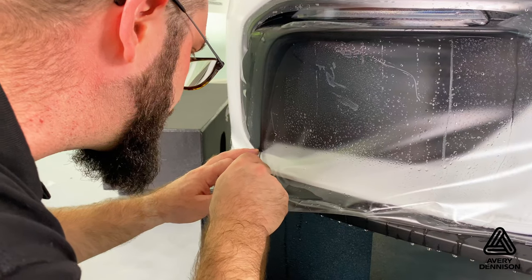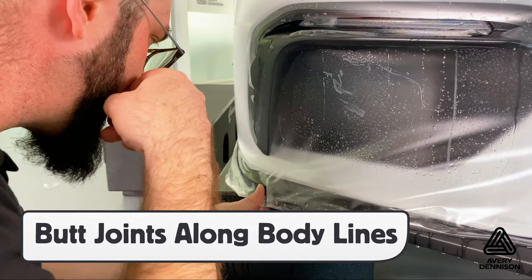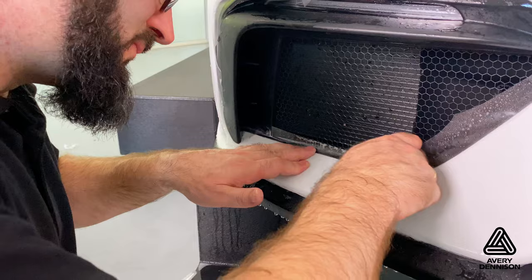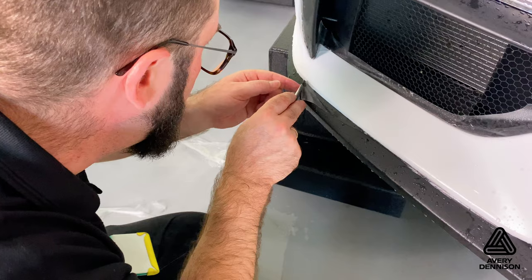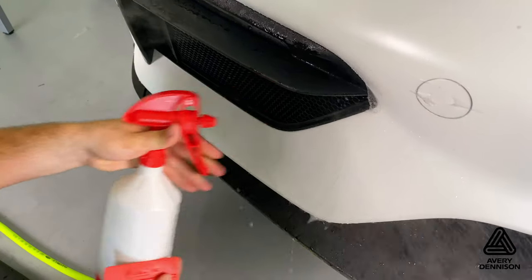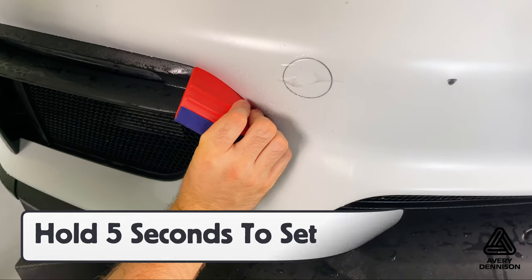On sections where the film has bunched up, like on the bottom of this front bumper, make a relief cut, then flush the adhesive with a tack solution and make a butt joint. Be sure to do so along a body line so it blends into the vehicle. This requires professional level cutting so be sure to practice before attempting this on the vehicle. For gaps where the film is bridging, flush then hold for five seconds to get proper adhesion.